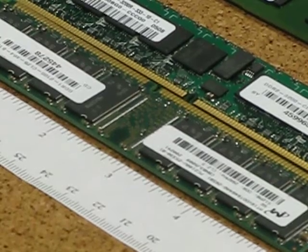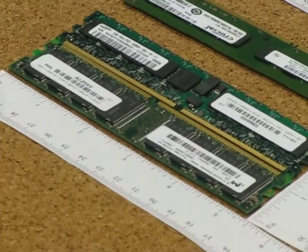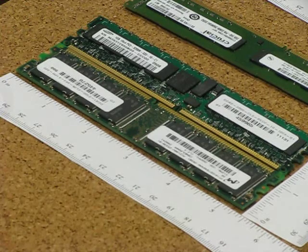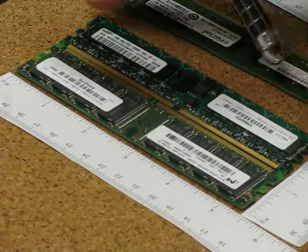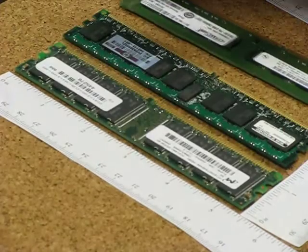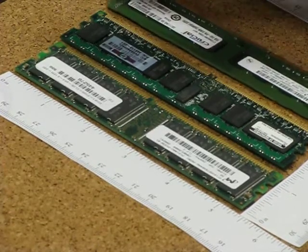Especially for server users — when you are buying server memory, you have to be very careful. You are matching the speed, matching DDR1, DDR2, or DDR3, and if you make the mistake of ordering the wrong DDR version, it will not fit and it will be very frustrating.